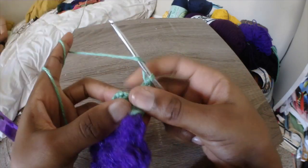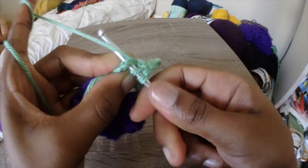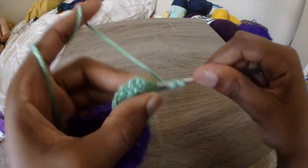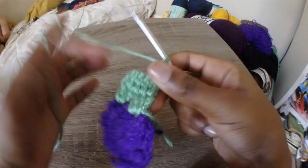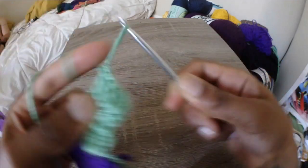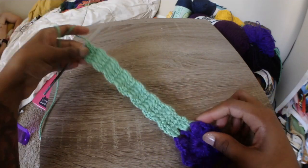After this, it gets pretty easy. We're just going to chain 3 and work in rows — chain 3, turn your work, and do double crochets across in each double crochet, like a very mini scarf. You're going to do this until you reach your desired length. The size I'm making can fit up to 34D, and that is about 14 rows of these double crochets. I've already got two rows on the hook and I'm just going to add 12 more.